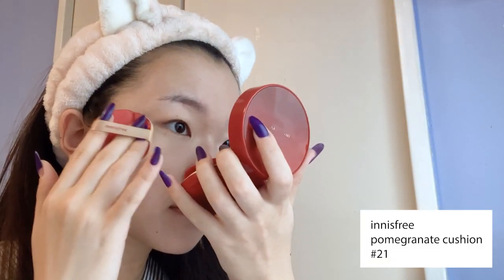On a clean and moisturized face, I'm pulling my hair back and using Innisfree's Pomegranate Cushion Foundation. I love using cushion foundations when I'm in a rush since it's so easy to just slap on and go without the need to use a brush or a sponge.